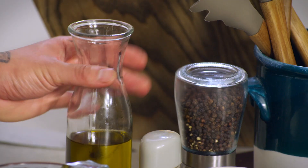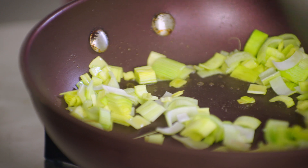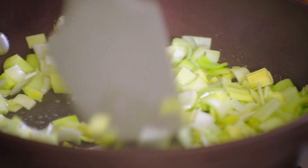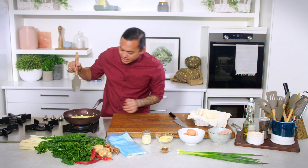Our pan's hot. We're just going to put a little bit of olive oil in there and throw that leek in. Let it do its thing for about three minutes to just soften. It's really, really hot so I'm just going to turn the heat down a bit so that it does just soften away and doesn't burn.